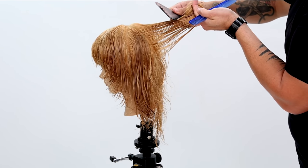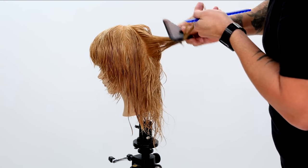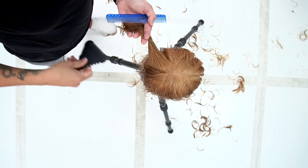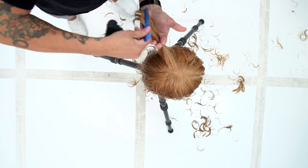One thing I want you to note as you watch this is that I'm always combing that guide towards the new hair, so that I'm in motion as I'm working in the round of the head — pulling that guideline over and then cutting the new section.